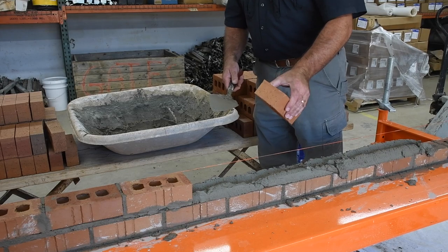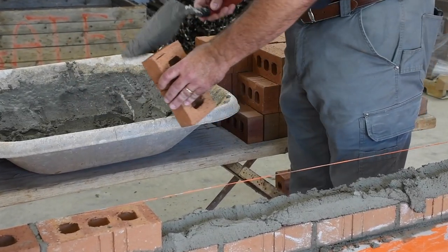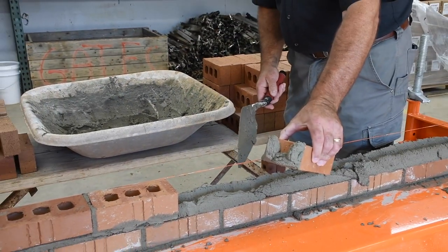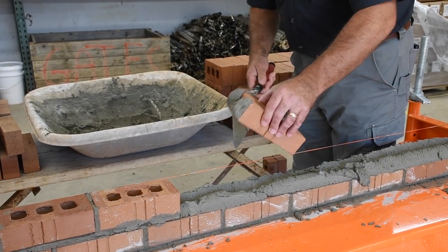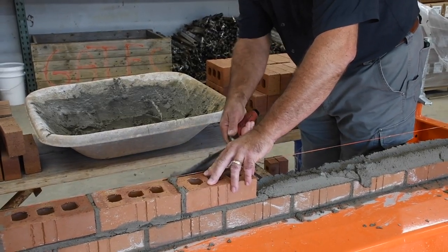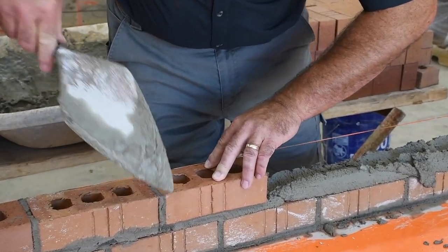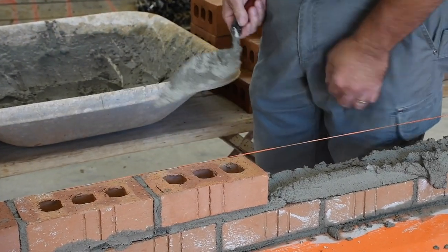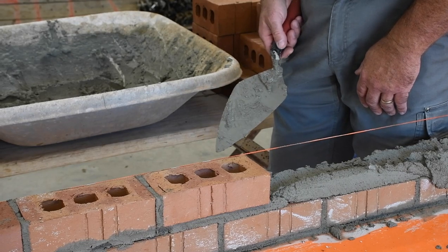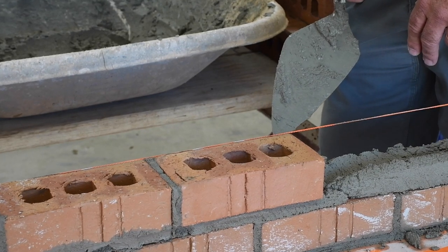I'm going to show you how to butter a full head joint. I've got my modular brick, I load my trowel, and this is how I butter a full head joint, just like that. I want it to look nice and full. When I lay that brick in place and get it right to the line, my head joint is perfectly full in the front, perfectly full in the back, perfectly full on top. So that's what we want when we butter a full head joint — butter that brick and apply it to get that end result, which is a full head joint.